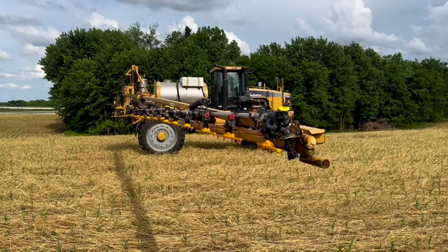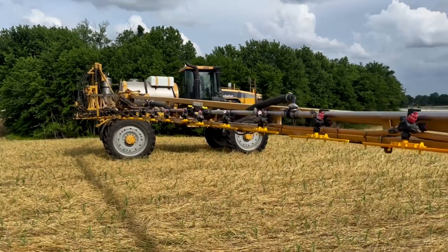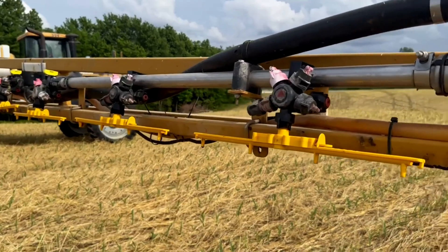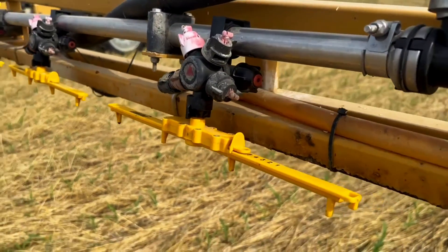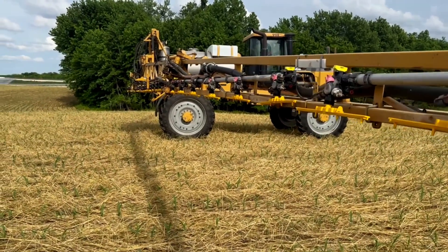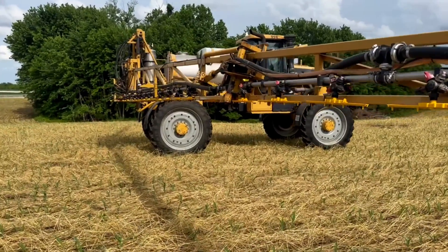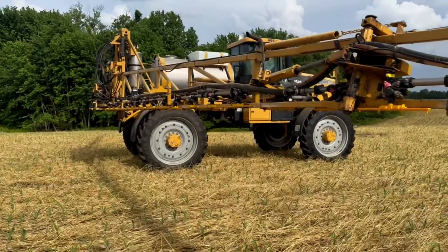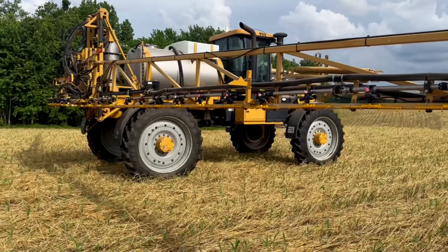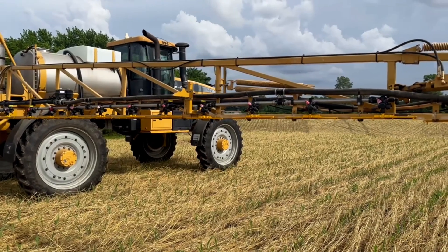We're going to talk about the equipment we're using also. We are running a 994 Rogator sprayer with a 100-foot boom. We're using Schaefer stream bars to apply liquid nitrogen just over the top. The main reason we're using humic acid and a stabilizer is just to help protect us from the rains — and humic acid is just a good all-around product to use. The spacing on these nozzles is 20 inches; we're running a 20-inch bar, and liquid just streams out of these all across the farm.